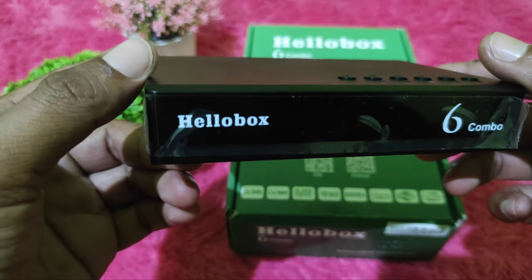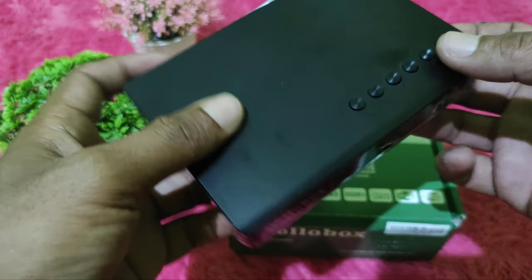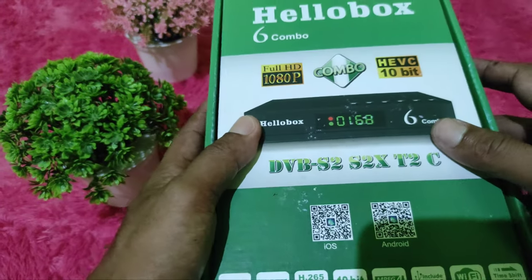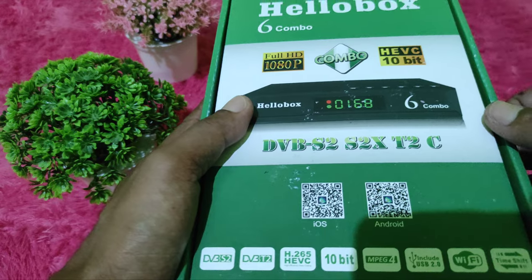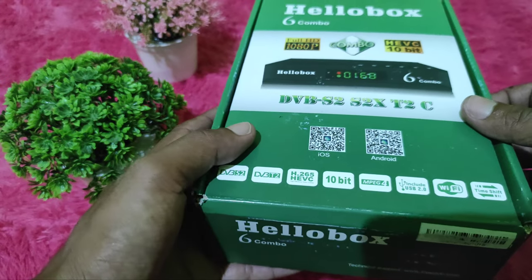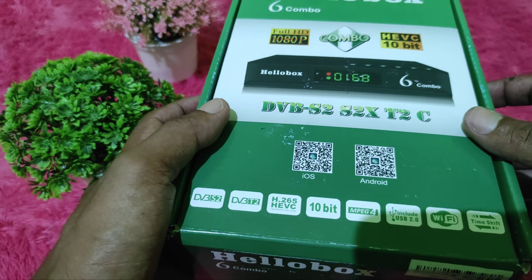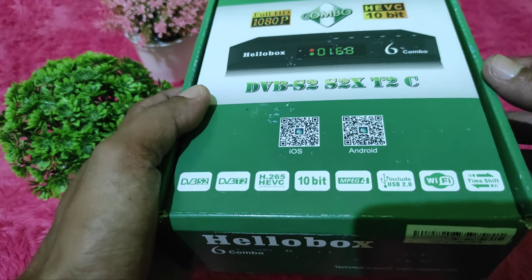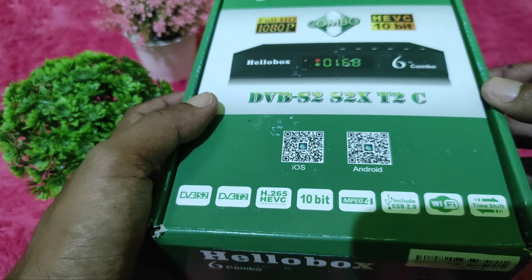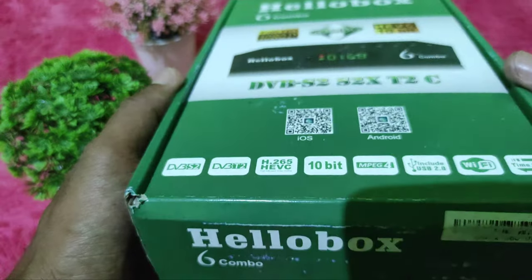Kita akan bicara masalah harga. Sahabat bisa lihat, untuk resiper Hillbook 6 Kumbo ini, sahabat bisa dapatkan di toko-toko online. Saya kemarin dapatkan dengan harga berkisar antara 500 hingga 550 ribu rupiah. Untuk harga sebuah resiper parabola dengan harga hampir 1 jutaan, itu termasuk kategori resiper dengan harga tinggi.